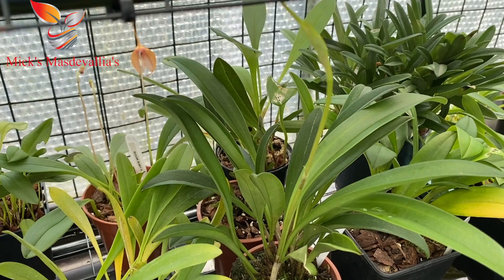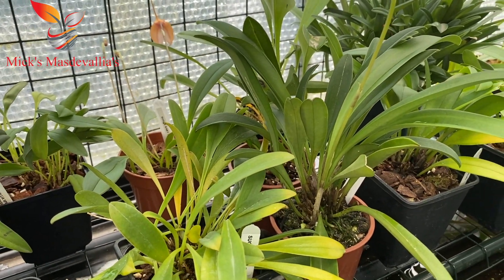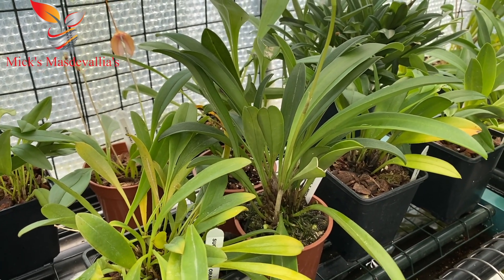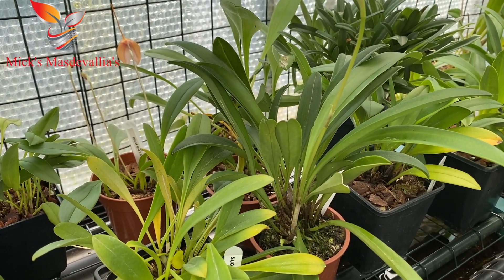That one's got a new home — it's going to Roger. He asked me a while ago and I don't like letting people down. So as soon as that's bloomed, I'll get it repotted, box it up and send it to Roger. So Roger, if you're watching this video, it'll be on its way within a couple of weeks.